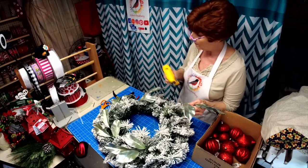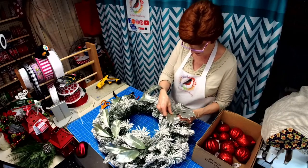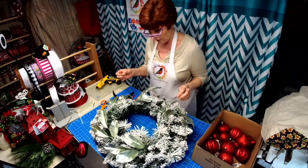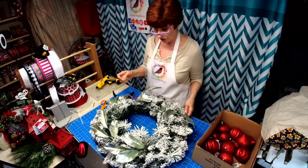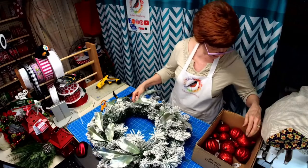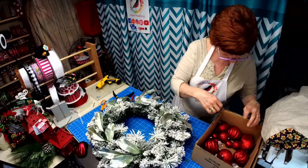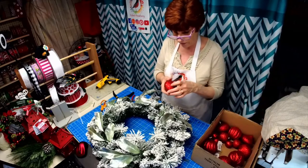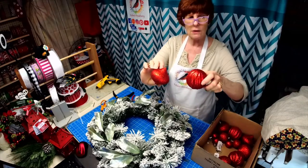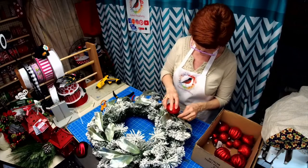I'm only putting five around. If y'all wouldn't mind sharing, that would really be appreciated, because for some reason now we can't share our own lives. I have two different shapes here — four of one kind and five of another — and I have more of these, so we're going to start off with these first.